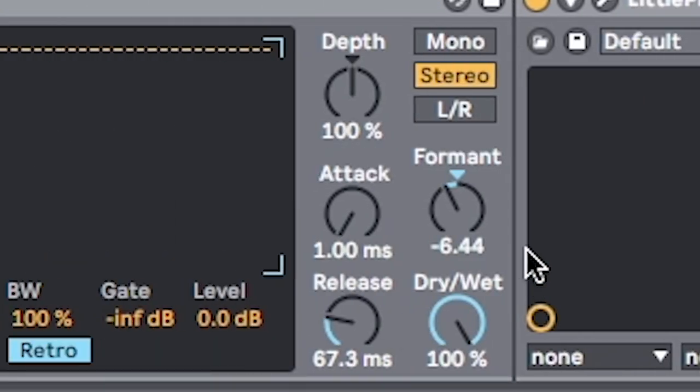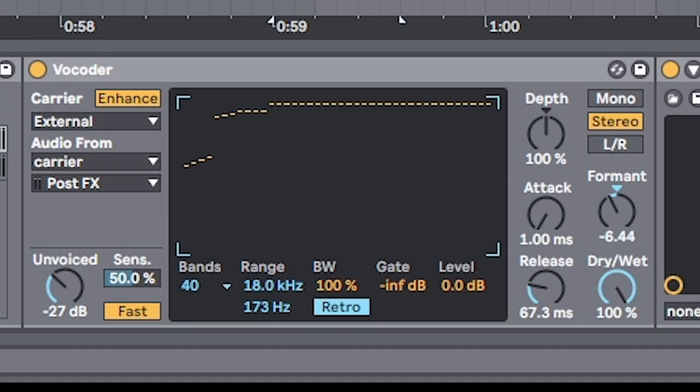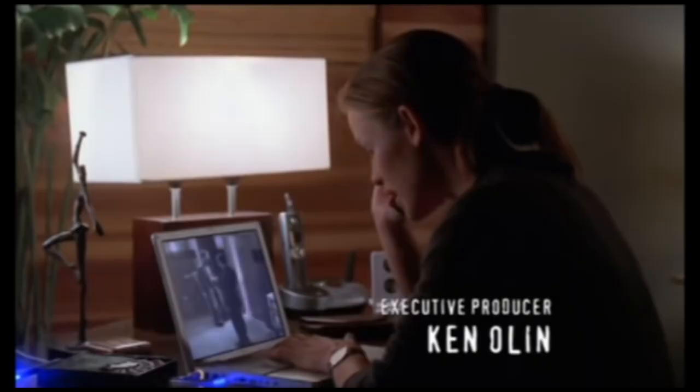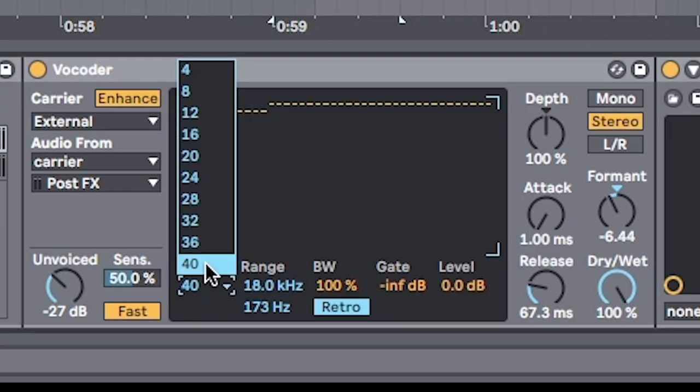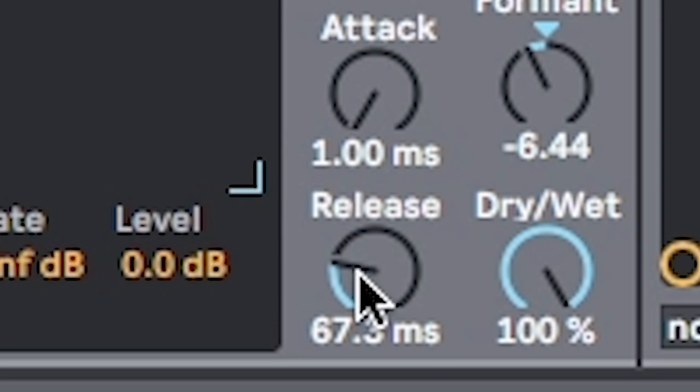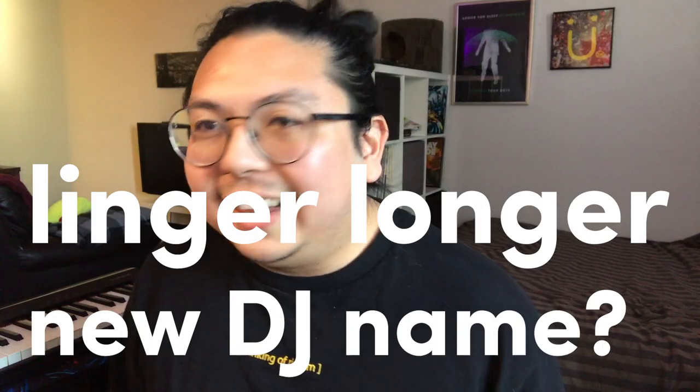Now there's a lot of knobs and stuff to experiment with. For this specific song, these are the settings I use. I like to turn on Enhance. Switch the bands up to 40 — that gives you a lot of that resonance and harmonics. I switch it from Precise to Retro because that gives a bit more high-end, and I like that high-end especially for melodic rhythm. Fast attack with a slow release so the chords linger a bit longer.